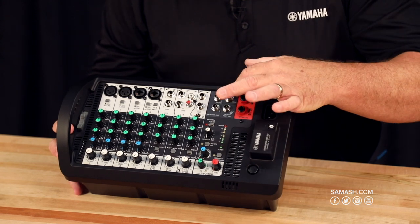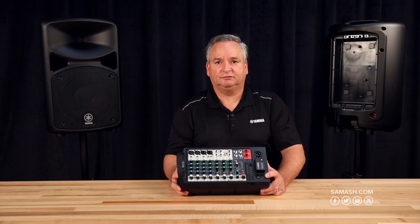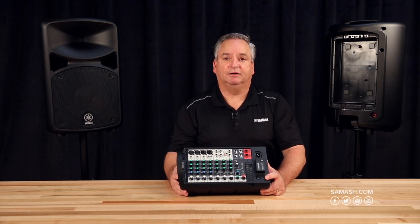You'll notice there's a foot switch input. That's so you can mute the internal effects, because it has some pretty nice effects — you've got your choice of reverbs and delays, things like that. And you'll have the ability to mute those if you'd like as well.